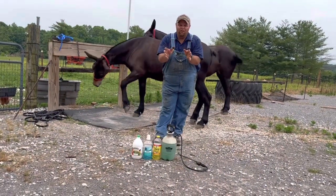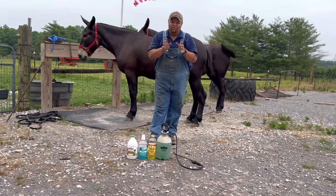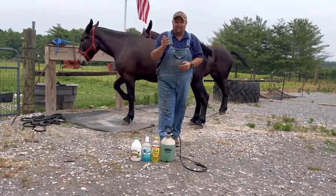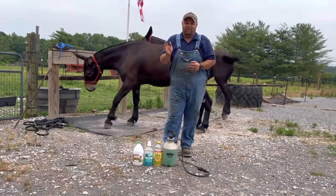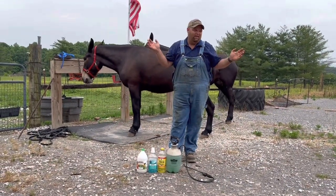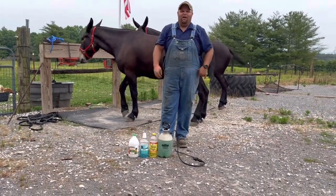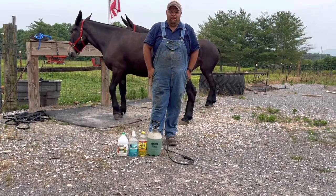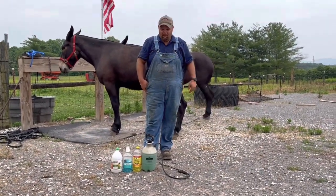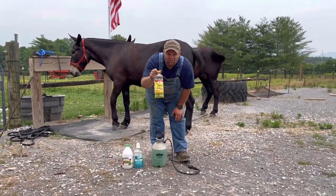I wanted to do a quick video today on something that everybody needs and uses if you own equine, and that's fly spray. There are countless products out there and you can spend about any amount of money you want on fly spray. This is what I do — I learned this from an Amish friend and it's a pretty good fly spray mix. You take lemon-flavored Pine-Sol,